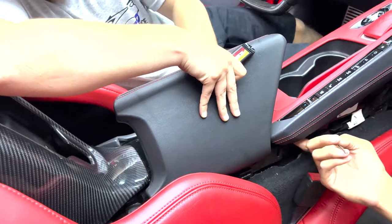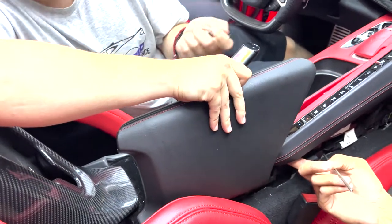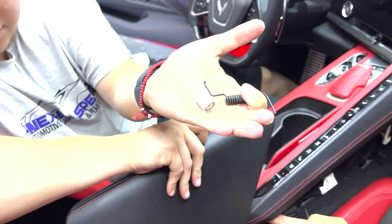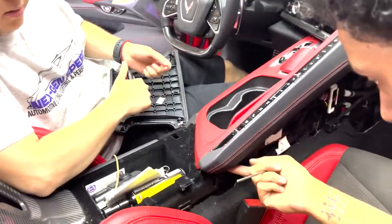Just be careful when you take this out because you've got the spring that holds it in, and then you've got this other piece that you need to keep. Make sure you keep these pieces — you do not want to lose those, you'll need them. Then put it back down and lift it up.